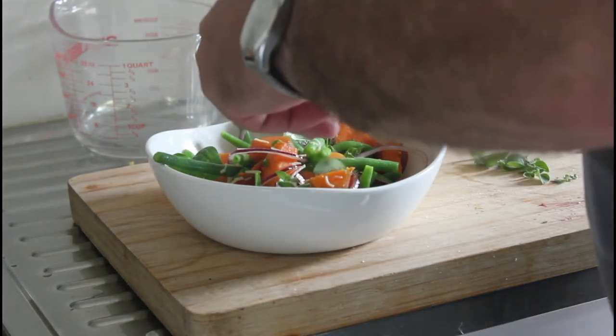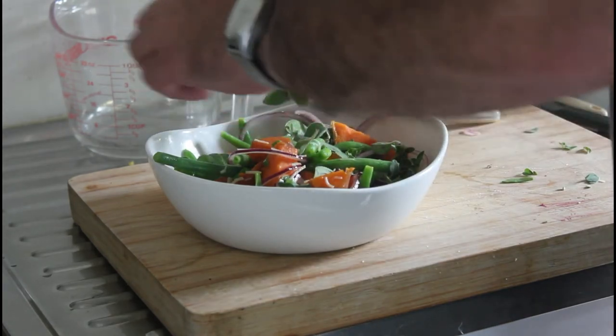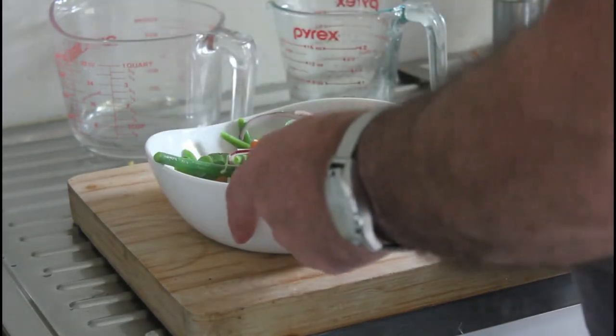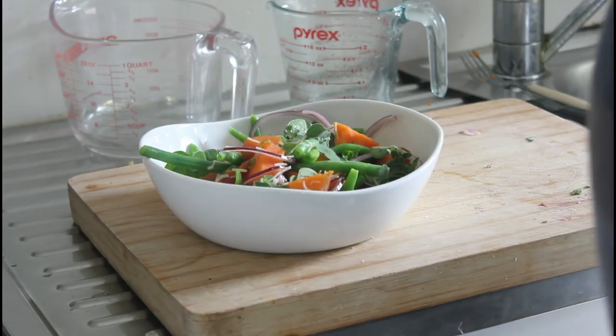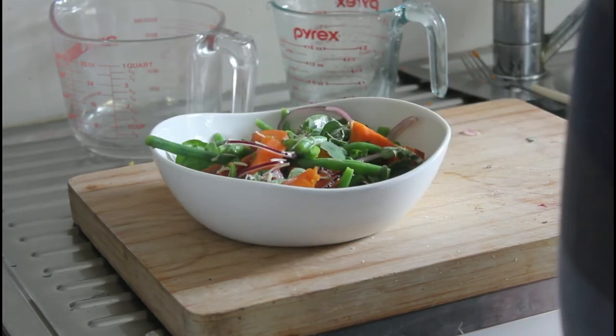I've got some fresh from the kitchen — I could have that all to myself, chef's privilege and all that. And there you have it, it's a really simple kumura salad that can go with anything.